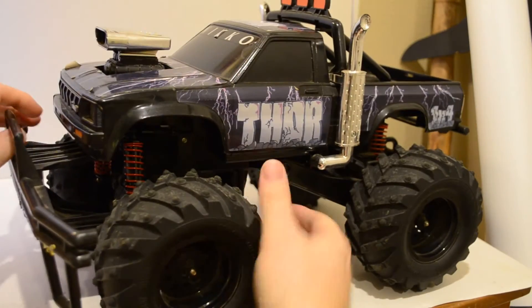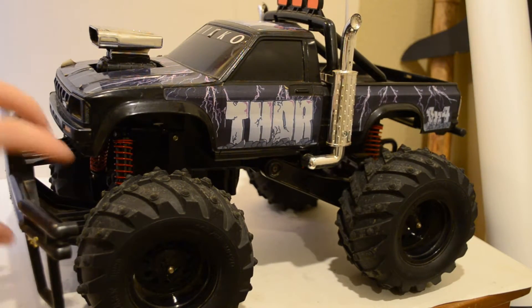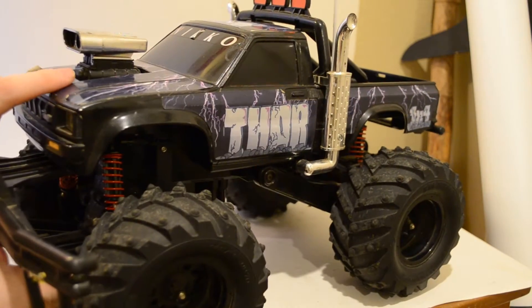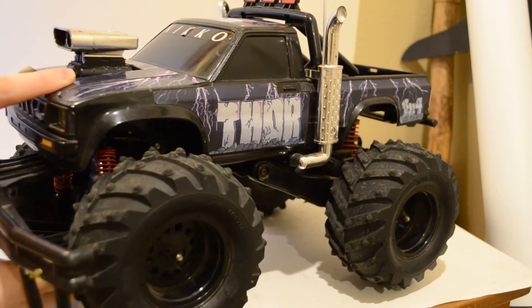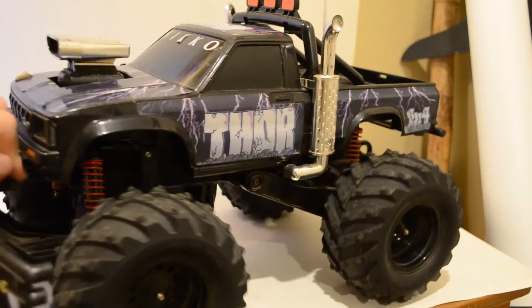I'll put the link in the comments below, or in the information below. And as you can see, these are the new red springs. I'll show you the suspension action here — there we go. That's all the way up, that's all the way down. There it is.